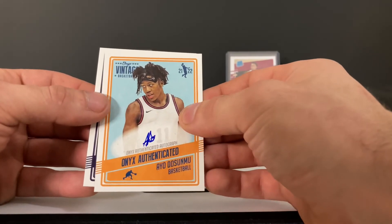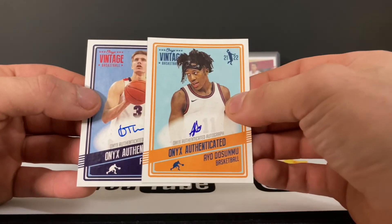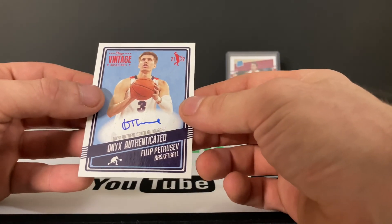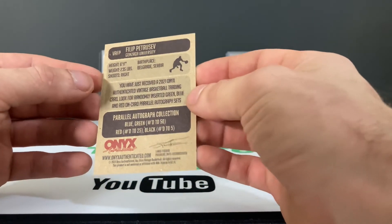Are you wearing a mask? Interesting. Next we have Filip Petrusev — Filip Petrusev from Serbia.